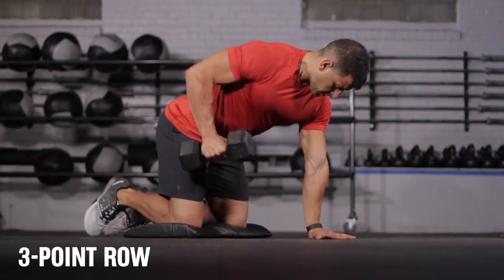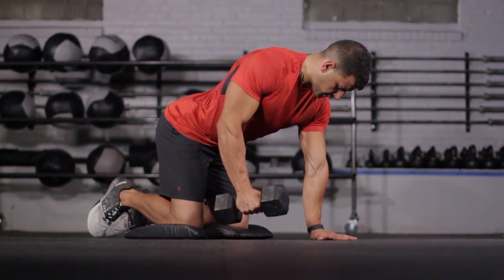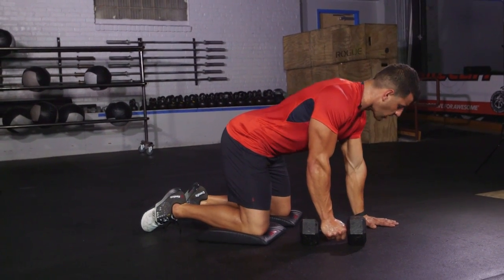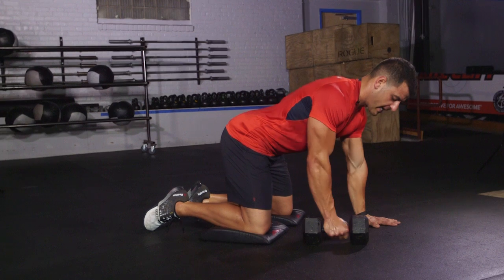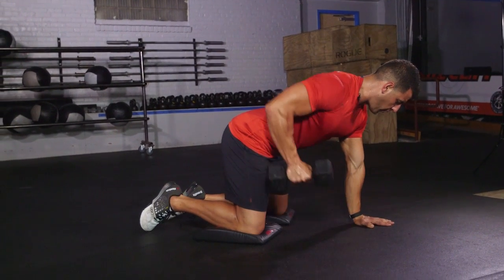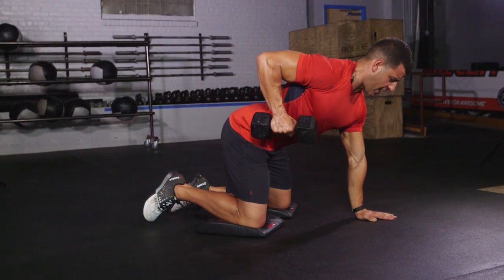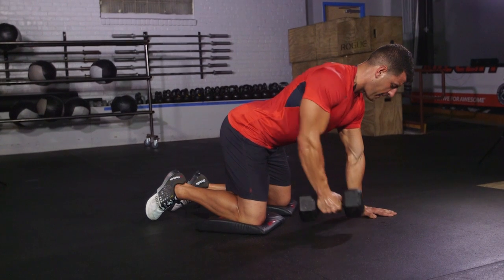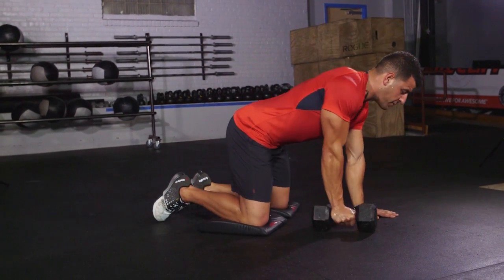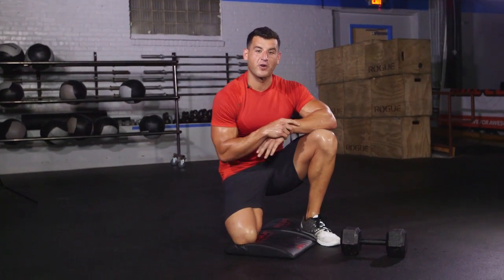For minute number four, we're going to do five reps on each side of the kneeling one-arm row. This really auto-corrects your rowing mechanics. Get one hand down on the ground, push down hard into the floor — don't be soft with it, create tension. Grab the dumbbell, keep your hips and shoulders square to the ground, and pull the weight to the point where your arm is at a 90-degree angle. Not too far so that it rounds forward. Chest stays up, lower in control. Five good reps, hold that top position for just a count. After doing that fourth movement, you'll get a full minute of rest. That's one cycle — six total for a 30-minute workout.